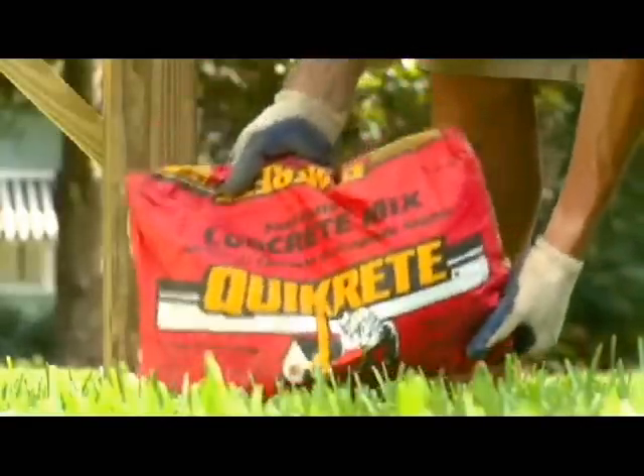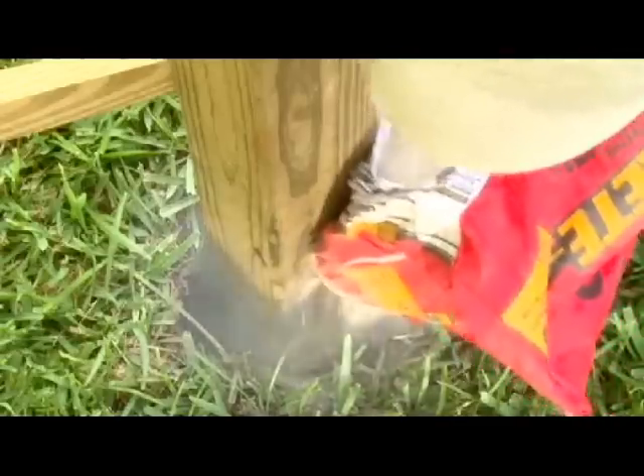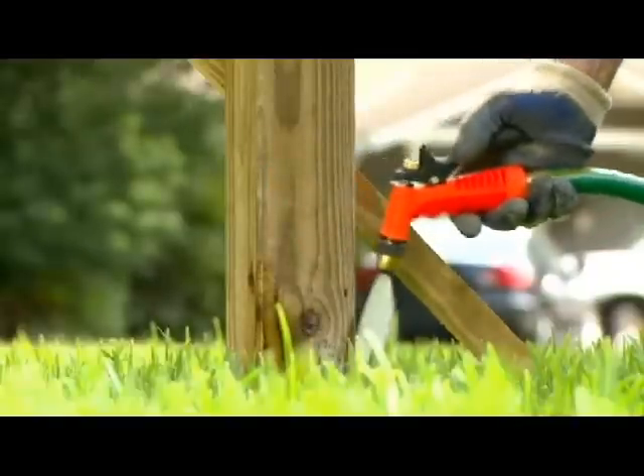The quickest and easiest way to set your post is to use Quikrete Fast Setting Concrete. Because there is no mixing, you simply pour it into the hole dry, then add water.